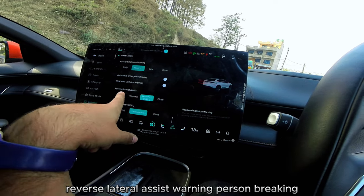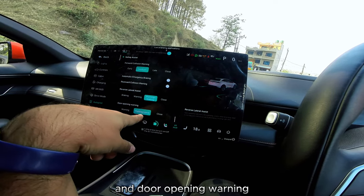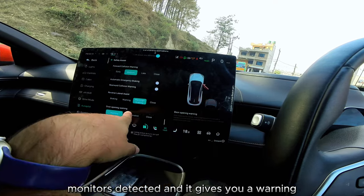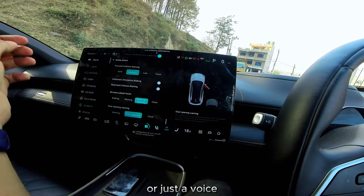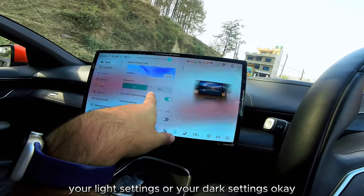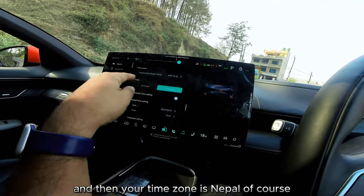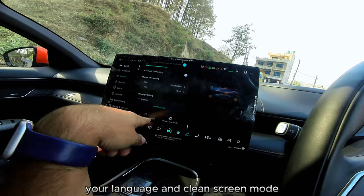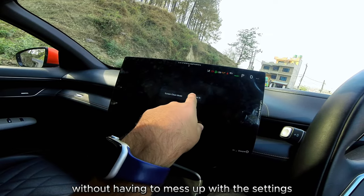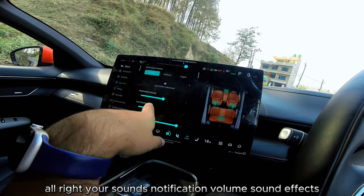Reverse lateral assist with warning or braking can be set for T-junction scenarios. Door opening warning activates if something in your blind spot is detected — it can give a visual alert or a voice warning. Display settings let you choose wallpaper, light or dark mode, and automatic brightness adjustment.